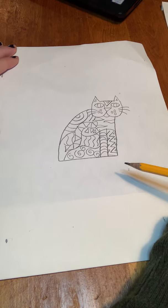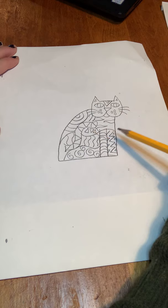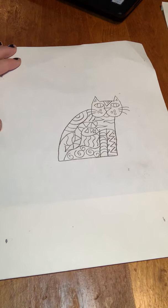All right, so this is your Laurel Birch cat, and feel free to color in whatever colors you want — the more colorful the better. Again you can use crayon, colored pencil, watercolor, marker — whatever you have to color your kitty in. You can make several of these because they're very easy and very fun. I hope you enjoyed that and I will see you next week!